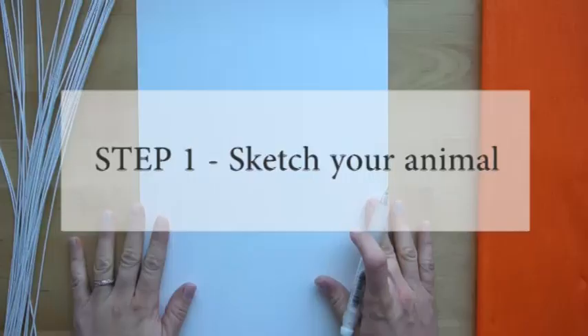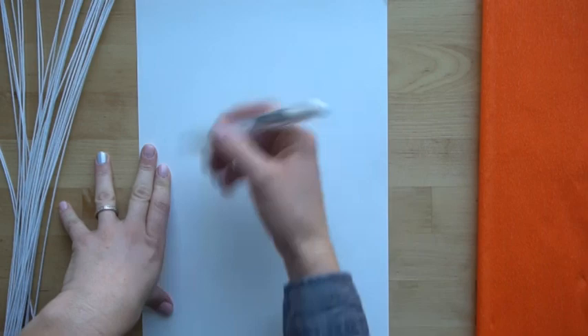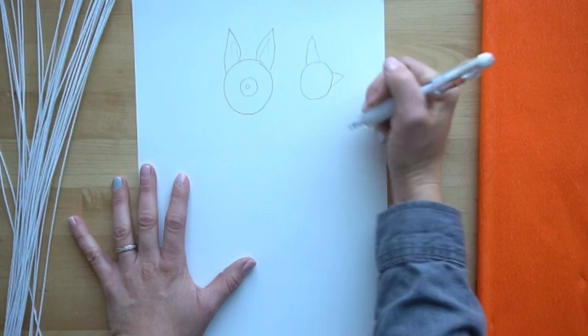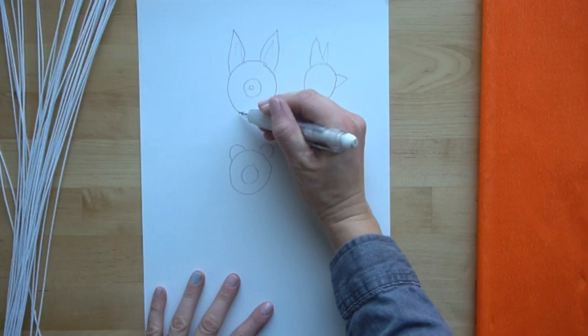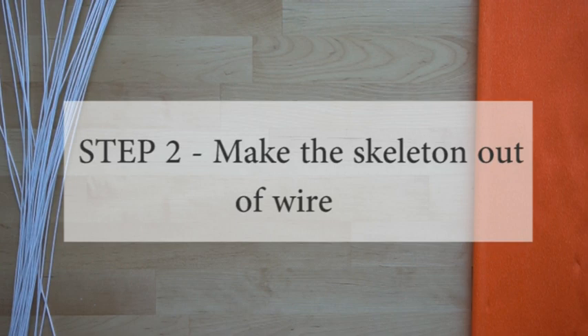Step one is choosing an animal that you're going to make the sculpture of. I would recommend something with ears, but you can choose whatever animal you want. Think about your favorite animal and then draw a sketch of its head. I'm going to be choosing a fox. You want to draw it from the front — this is going to be a solid color so you don't need too many details. Also draw it from the side; I want the ears back a little and a nice pointy nose. Draw a little neck on it so it will stand up. So we know we need a circle, the shape of an ear, and a pointy nose.